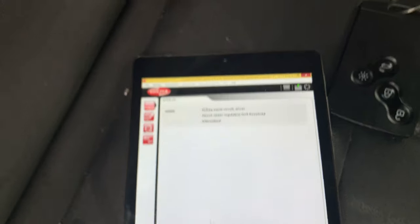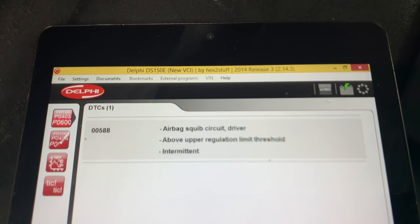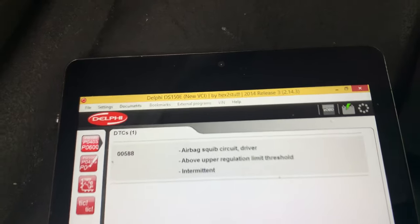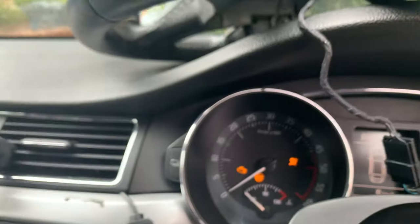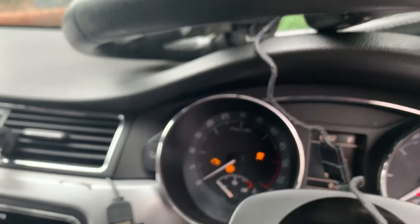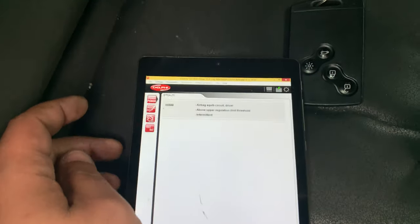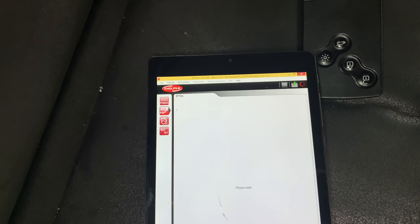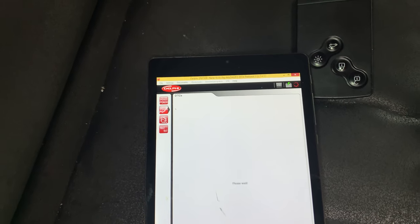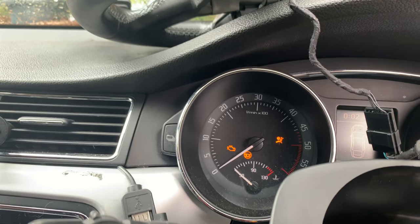We've got our code here — 0058 8 — but this time you can see it shows as intermittent, and we still have the airbag light. Now we're going to clear the code and see if the light goes out.